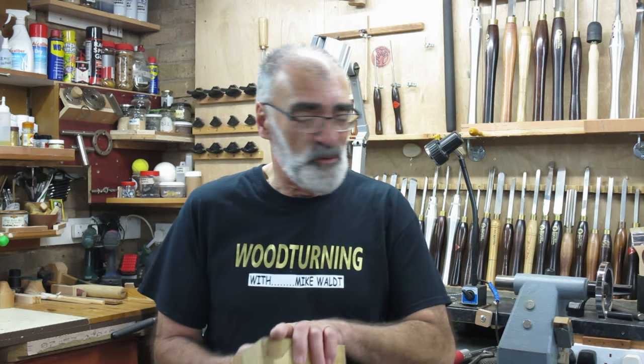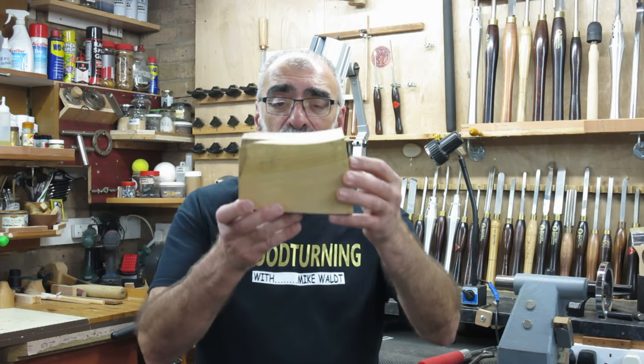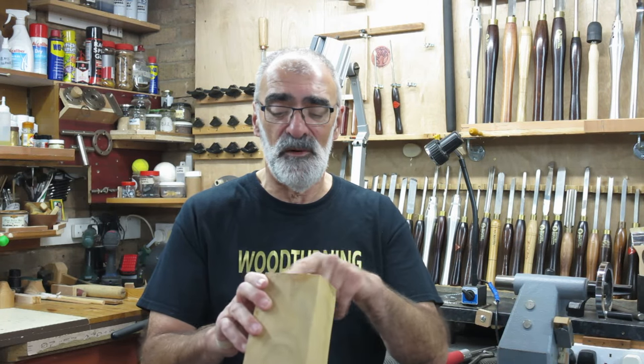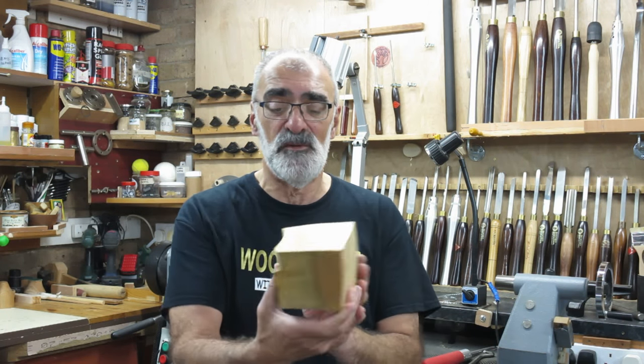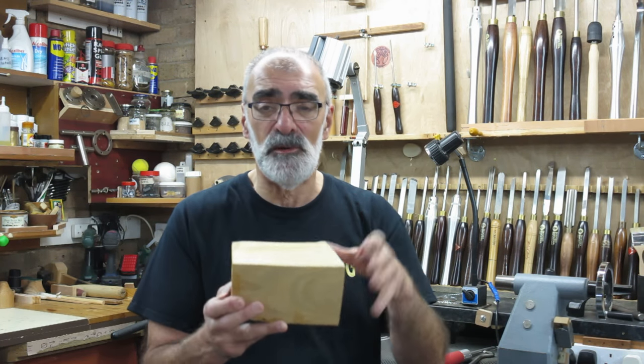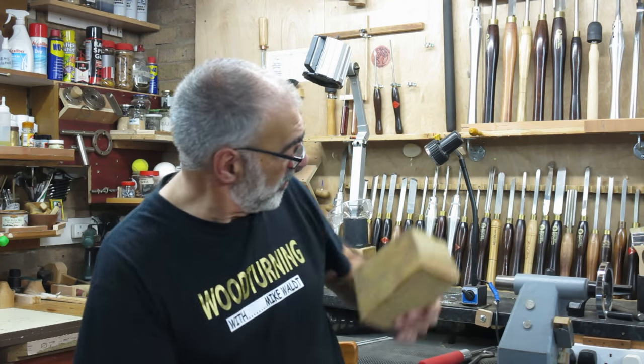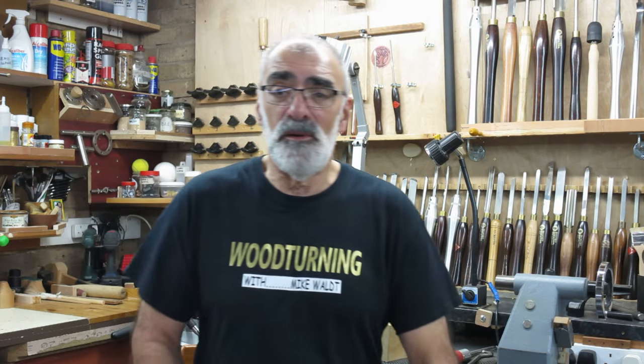I've got a piece of cherry here which I found — I'd actually forgotten I even had it. It's a really weird shape, so we're going to get something out of it. I found the centre on both sides because they're different sizes. It's going to give me a form at about three, three and a quarter inches in diameter, and I'll be doing a really small entry hole. It is dry — the moisture content is at six percent, which is drier than most of the stuff I turn. Without further ado, we'll pop across to the lathe and attempt to produce a small hollow form.